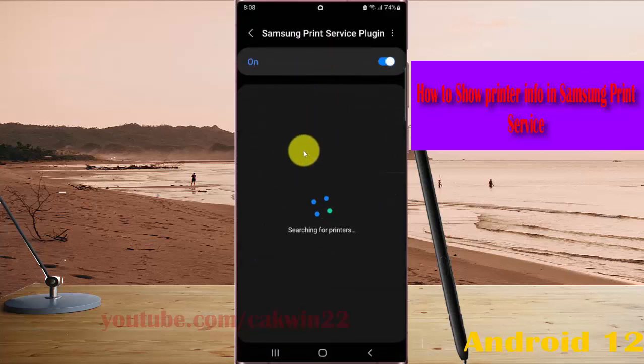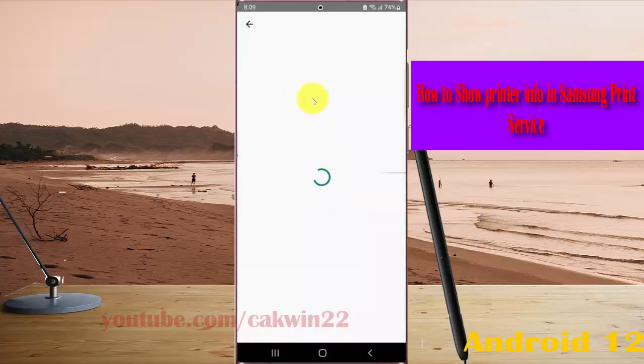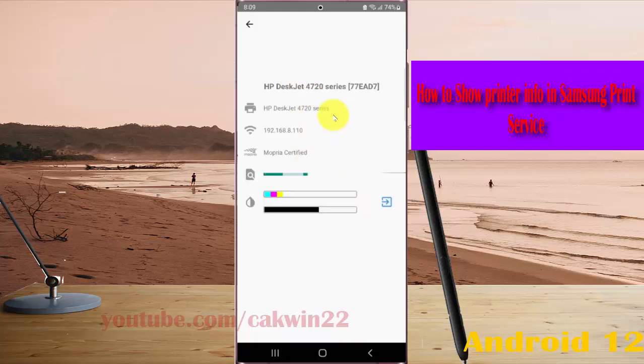Tap the printer you use, and then you can see your printer info here.